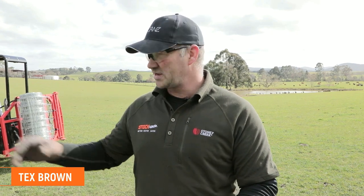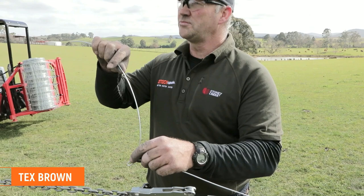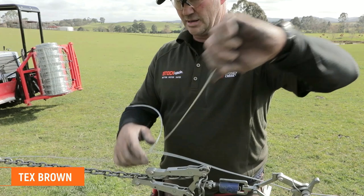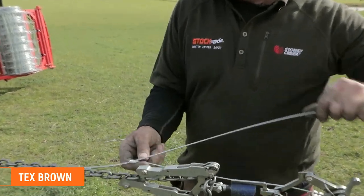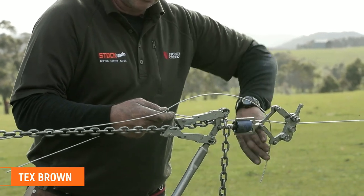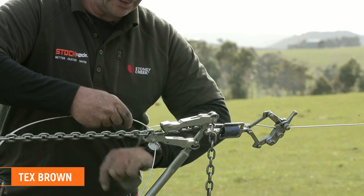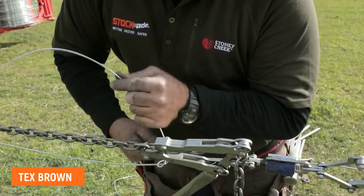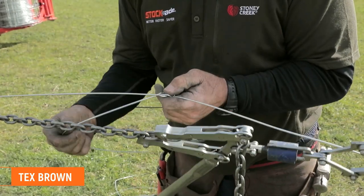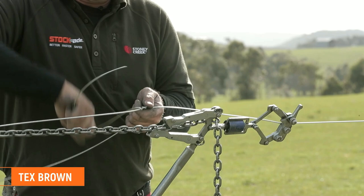This knot is going to be the tex brown knot. Tex brown is as close as you can get to a figure eight for tying off under strain, so as you strain off — we've created a nice loop here, bring this wire underneath here, keeping it nice and firm back down so it goes over top of that one, bending it round, over.